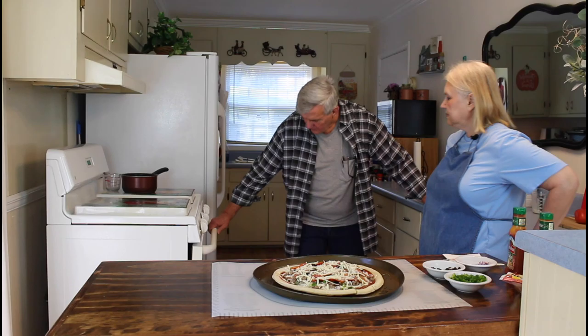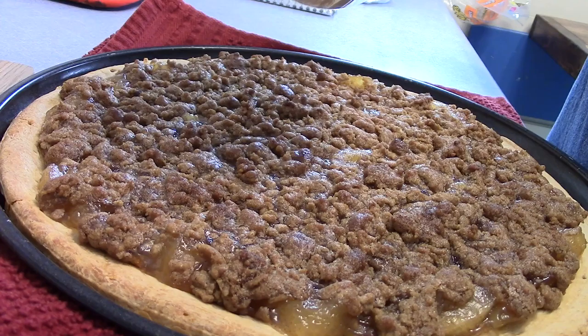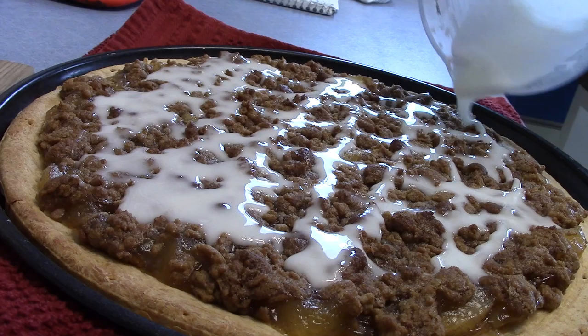Let's check it - it's getting close. We'll go ahead and give it another five minutes. The apple pie pizza is done now and it really smells good. I'm putting on the icing now. This is a real easy icing to make.